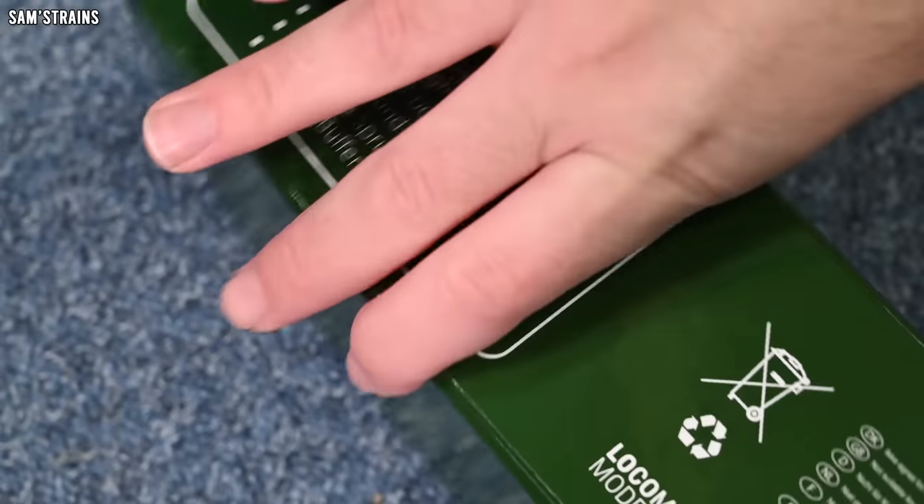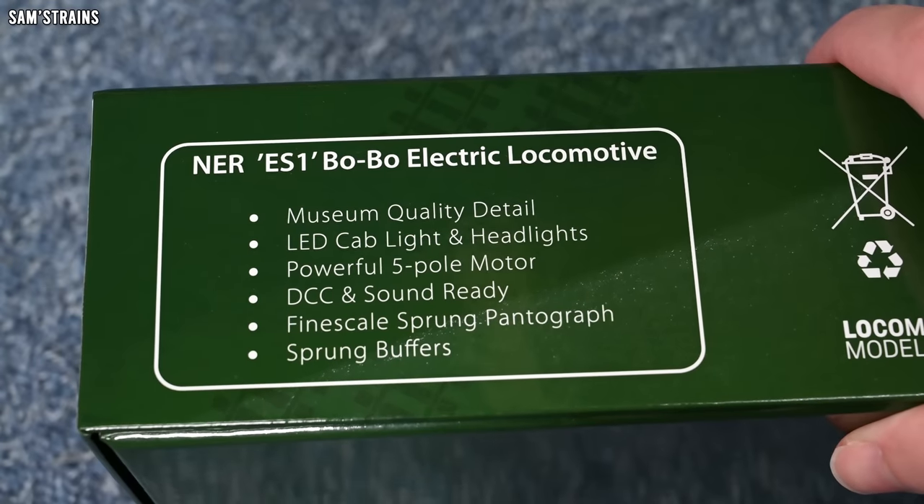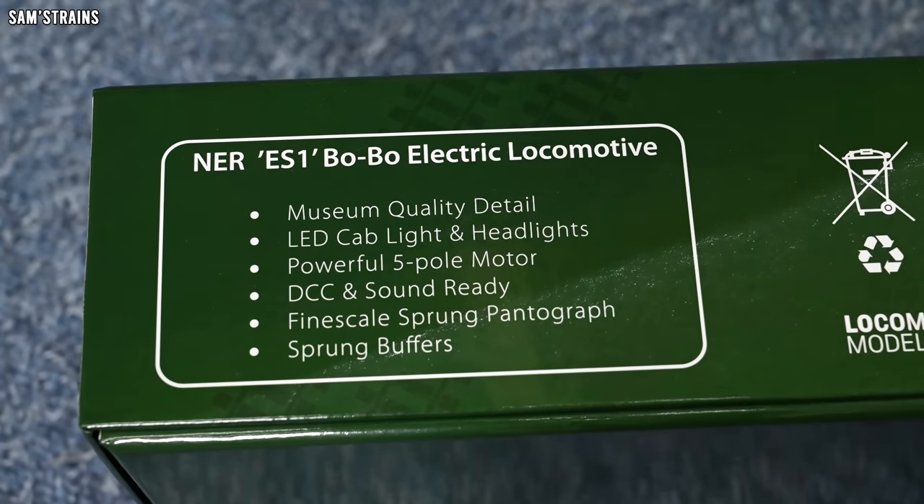Showing you the top of the box, you can see a little bit more. So this has museum quality detail, which is a phrase they always use — and yet I've never noticed any of these exclusives having particularly more detail than standard off-the-shelf non-exclusives. LED cab light and headlights, powerful five-pole motor — that's a great feature — and it is DCC and sound ready. So again, let's hope for speakers.